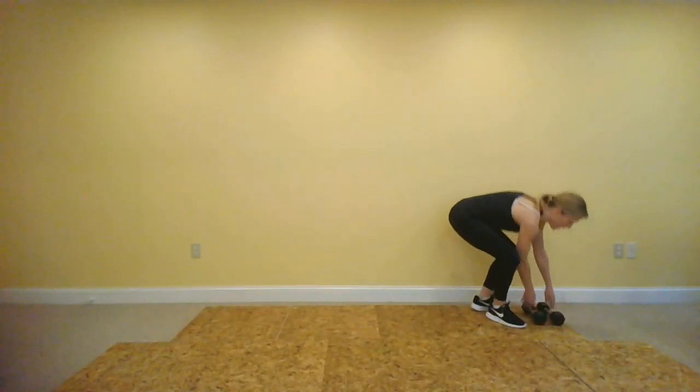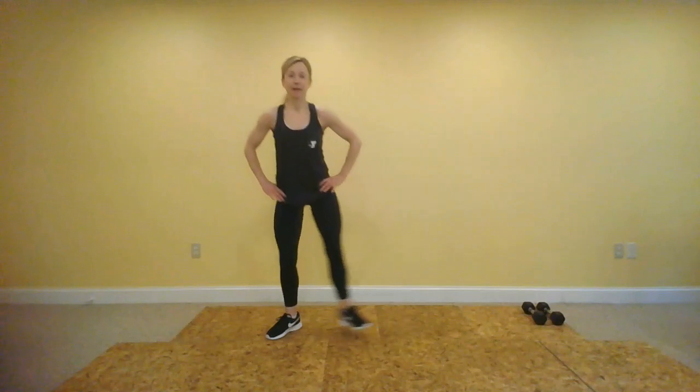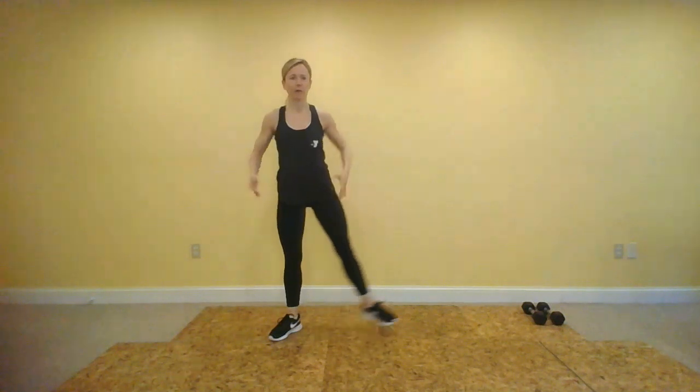Time for more cardio — we are going to do heel click jacks. This is low impact, squeeze your inner thighs. I hope you guys have some music on because I really wish that I did. It's hard to get motivated without it. Remember low impact, squeezing those inner thighs together. Touching those heels will help you get that inner thigh movement.